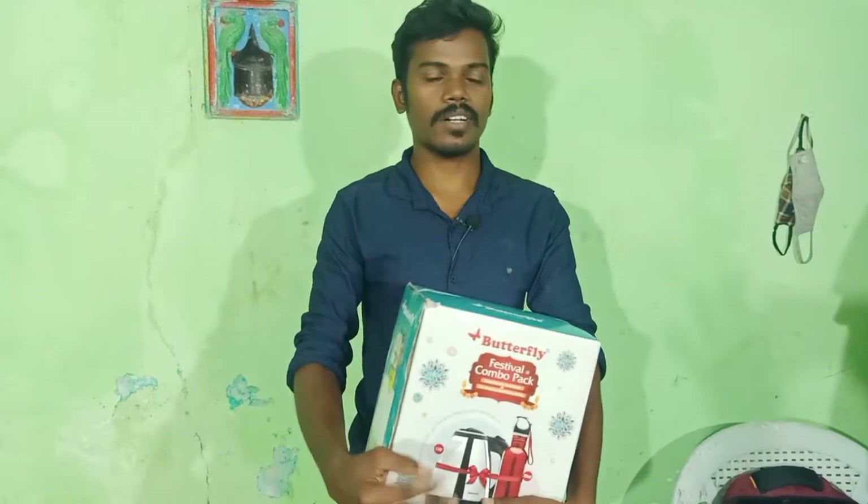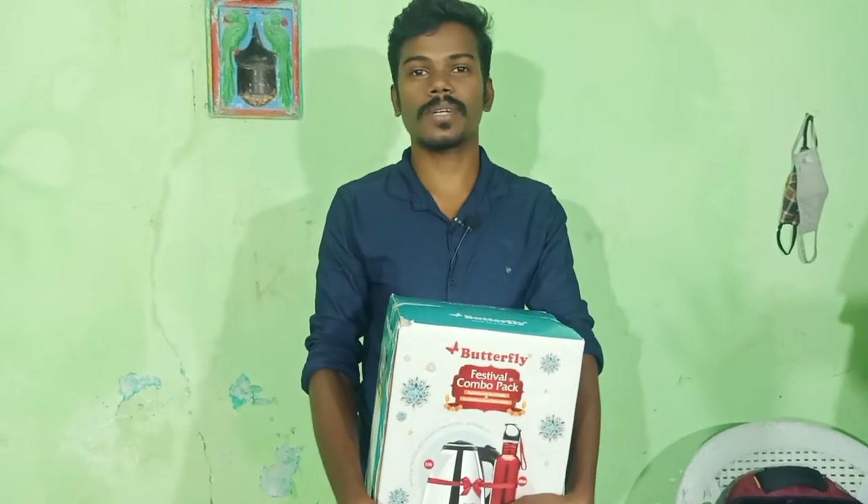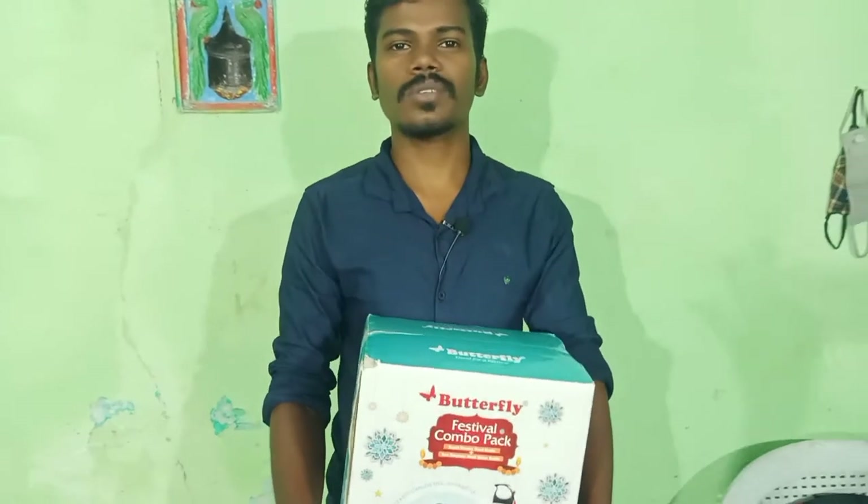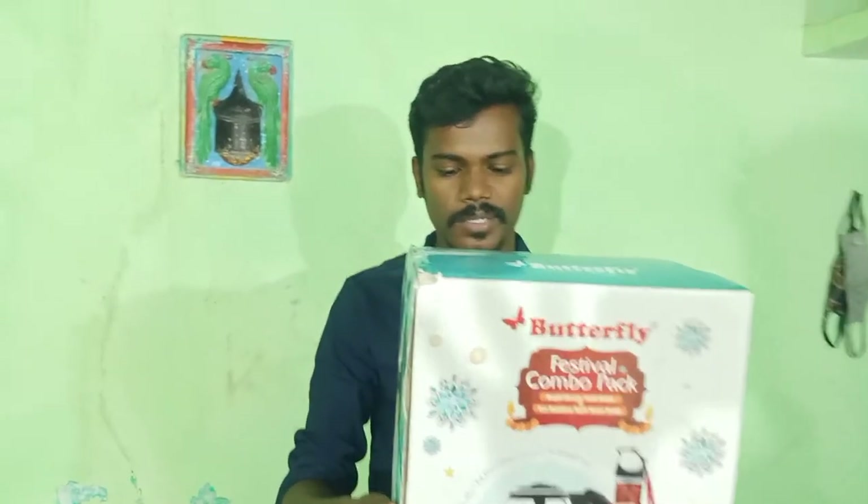If you look at the normal day price, it's about 855. I ordered the Butterfly and it also came with a gift pack.